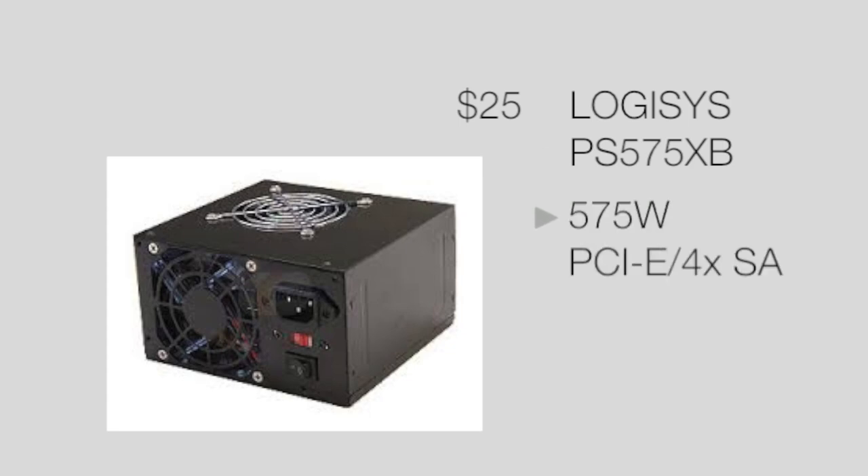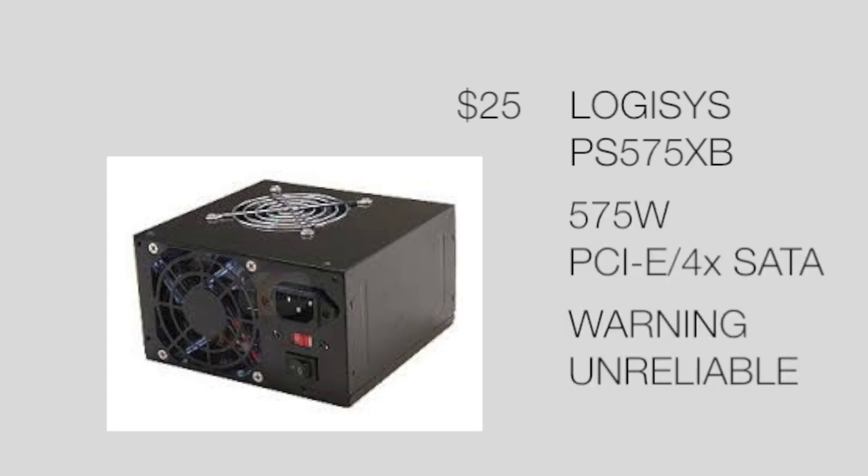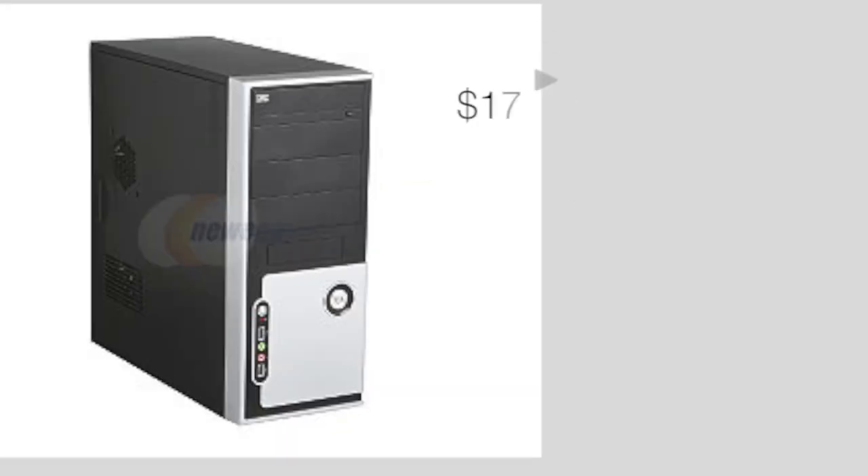To hit that $300 price range we had to go a little cheaper with the power supply, but it is a 575 watt unit that supports PCI Express and has SATA — a lot of great features for such a cheap power supply. However, I would like to warn you that this is a very unreliable power supply. I would recommend that within 6 months of buying this you consider upgrading to a Corsair power supply with a better efficiency rating, because this one has a high chance of dying out on you.